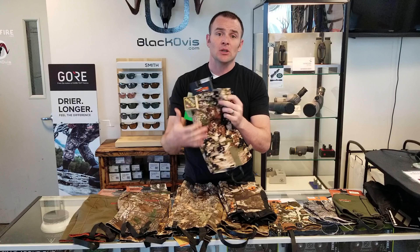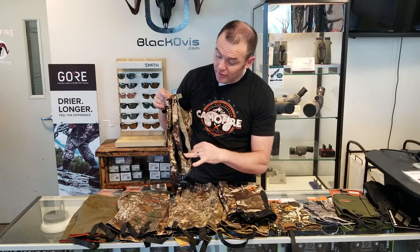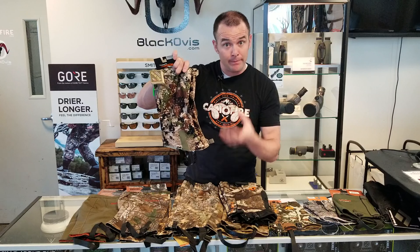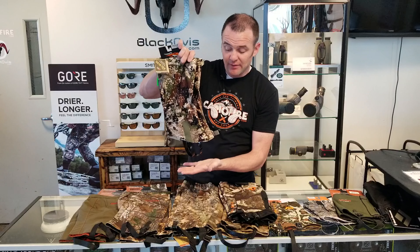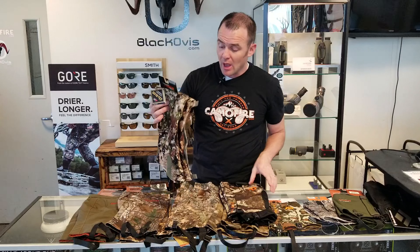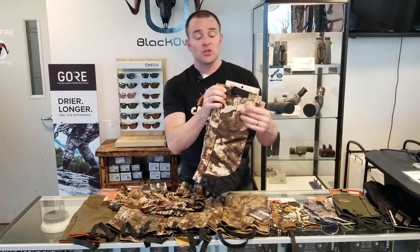It does have full concealment with the Subalpine pattern all the way around. As far as the construction, it's pretty traditional — you've got a closure up at the top, a zipper all the way down, and stirrups at the bottom. The stirrups on all of these are adjustable, so as you're putting it on you may need to go higher or lower depending on the size of your boot. If you've got a bigger boot, loosen the stirrups; if you're in a hiking shoe or smaller hunting boot, suck them down tight.